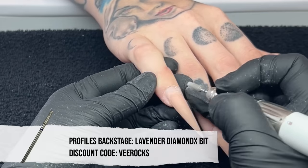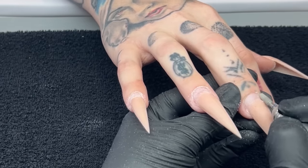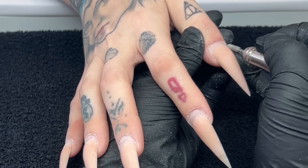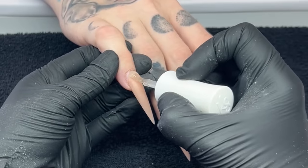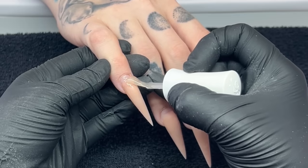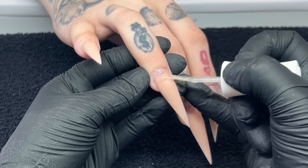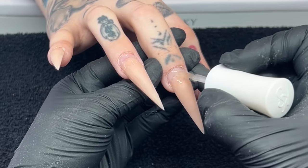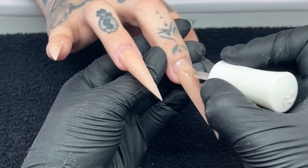Next I'm taking a diamond bit from Profiles Backstage, still at 4,000 RPMs. Since I'm avoiding her cuticles, I still want to push back that skin area as much as possible without touching it too much. This bit is less harsh than the sanding band, so I'm sticking to that. Then I'm going in with the acrylic primer from Kiara Sky, placing that on the grown-out areas. This has made a huge difference with her reaction — if you notice your cuticles are getting a reaction, definitely try switching to hemifree products before it's too late.